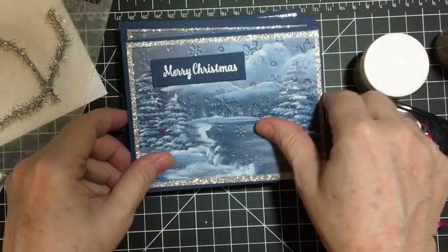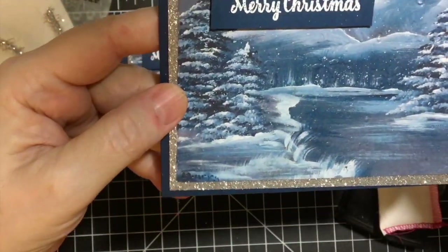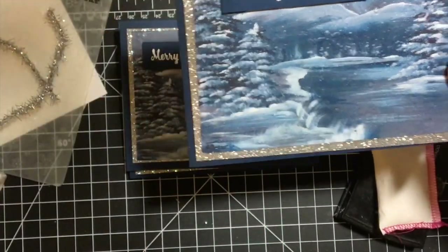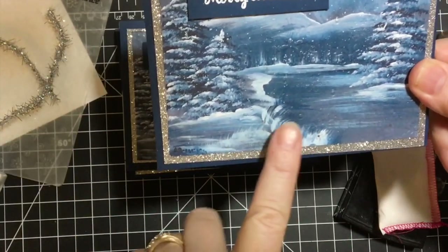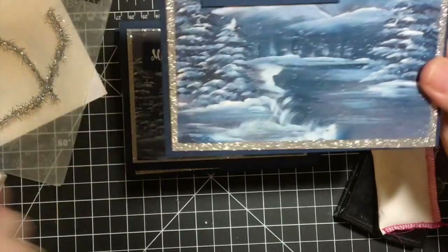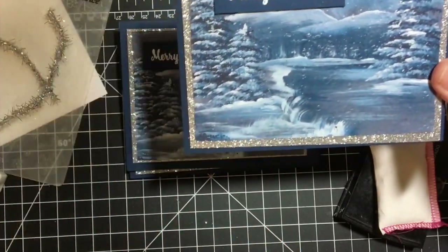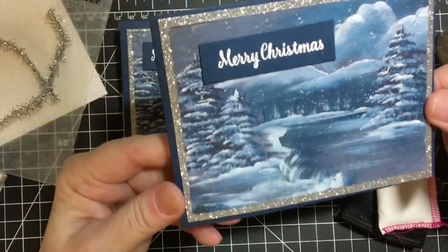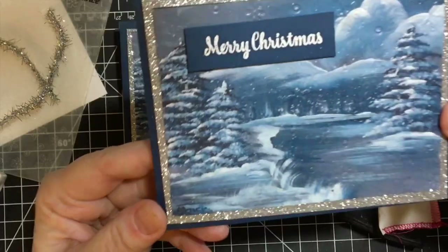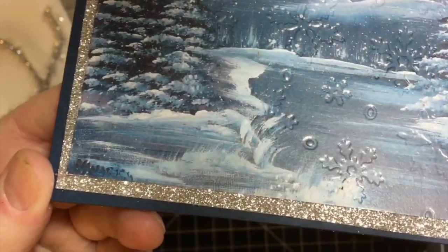Now this is what's interesting — I accidentally embossed one of the pictures. It was turned over on my desk, and because I had these printed on white cardstock it's white. I did not turn it over; I just put it in the embossing folder and embossed it just like everything else. I noticed it was smaller than the other ones, but then I looked at it and went, hmm, that's actually kind of pretty.